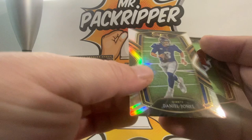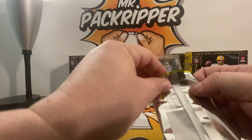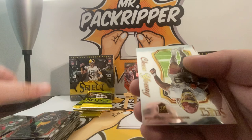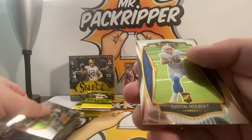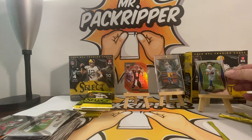Philip Rivers die cut, Daniel Jones — that's a nice Daniel Jones — and Isaiah Simmons rookie. Come on, a nice auto would be great. Russell Wilson, another AJ Dillon die cut, and a Chase Young rookie. And a Justin Herbert Premiere Level — so we got another Justin Herbert rookie in box two, real nice.